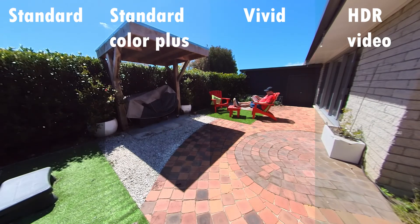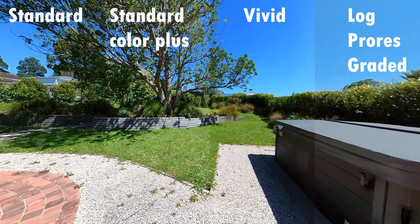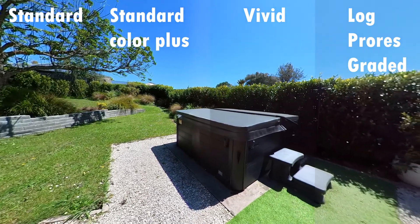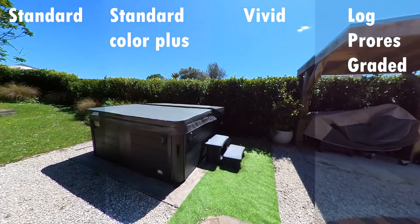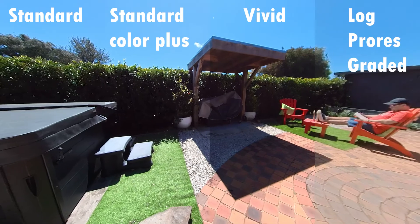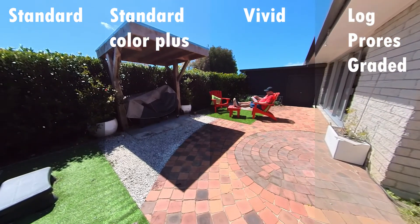Now I'm going to drop out the HDR mode and put in the log footage as a comparison. Here are the same set of shots, but with HDR swapped out for log. The log is really nice footage — it's up there in terms of quality and naturalism with the standard color plus. But what I'm noticing with the log when I compare it to standard color plus is we're getting a little bit of grain — not quite as clear as I would like. The color plus mode didn't require any fiddling and just worked straight out of the camera. To get the log footage graded, I had to load it into Premiere and grade it manually, because there are no LUTs available for the One X2.